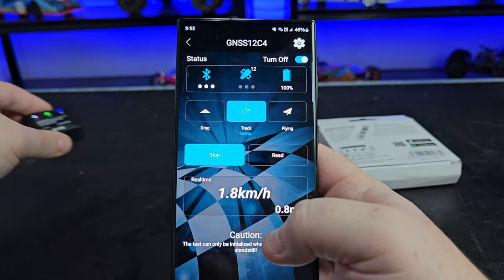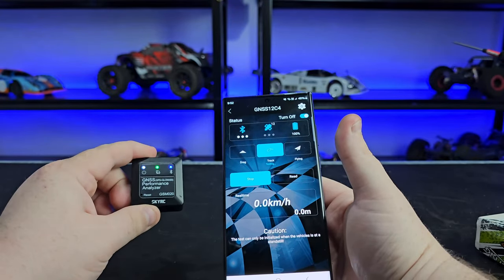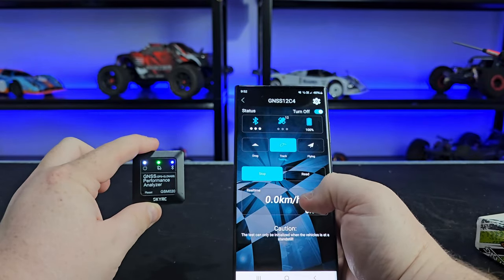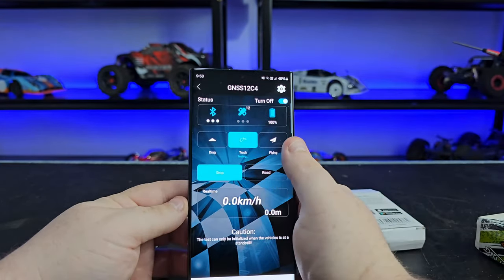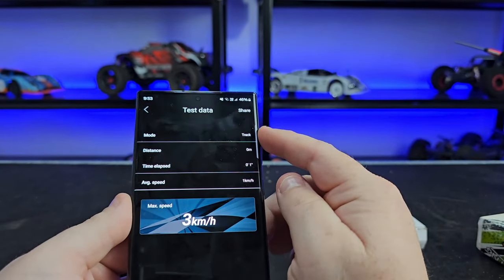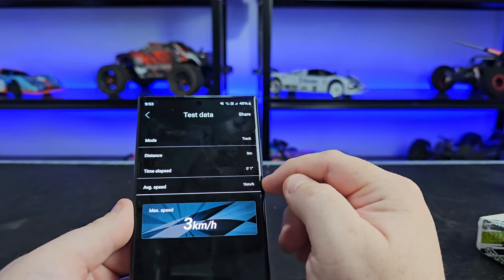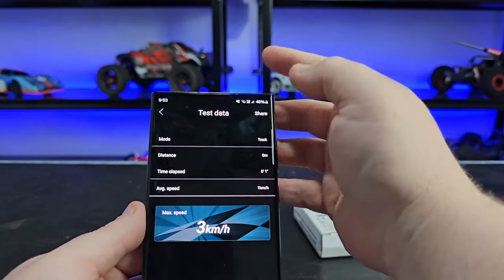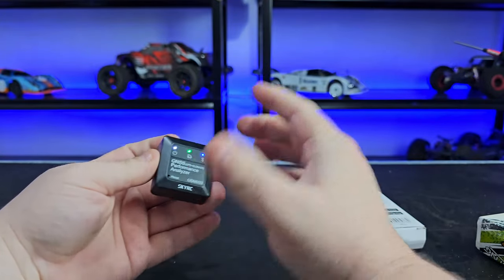When you start the track mode, it will analyze the speed. If your RC car goes further away than the Bluetooth range, it will stop displaying, but when you get back it will display again. You hit stop and then read, and it'll come up with all your test data — you can see it's in track mode, how much distance you covered, the time elapsed, the average speed, and your maximum speed, which I'm sure is what we're all interested in. You can also share the data.